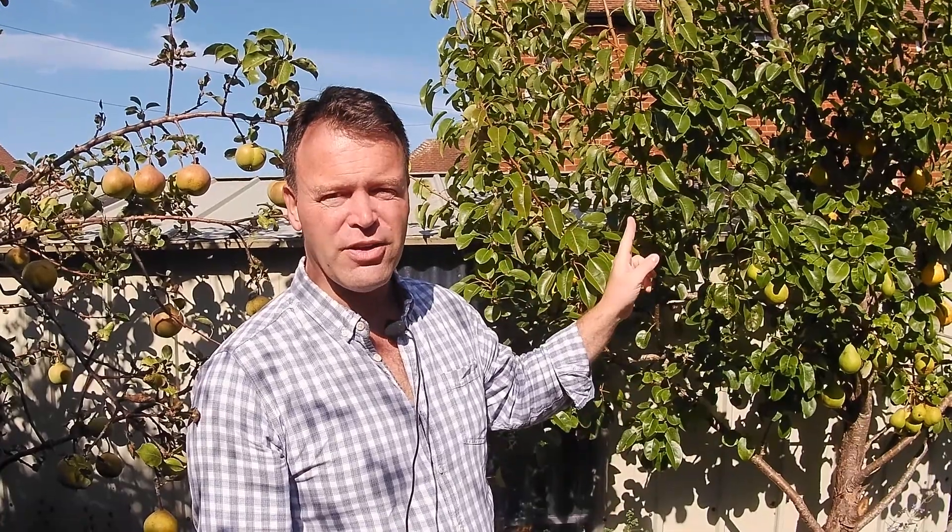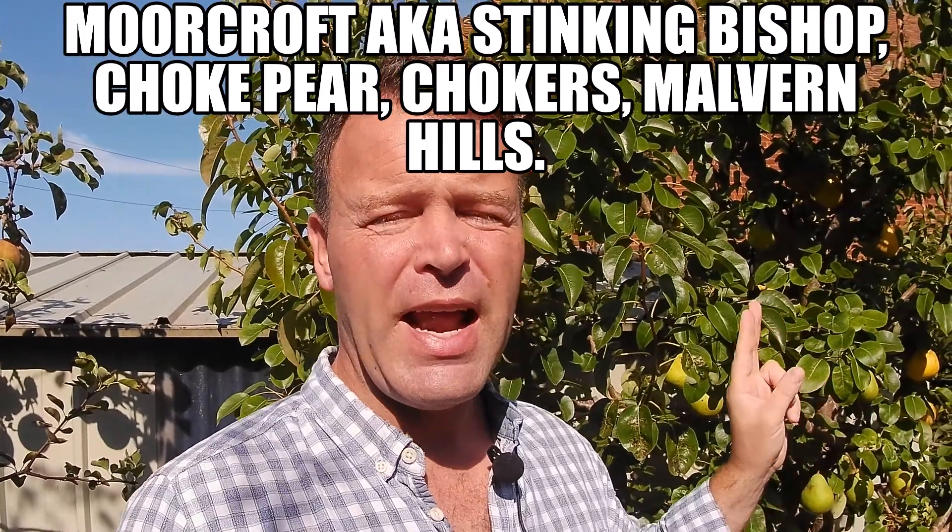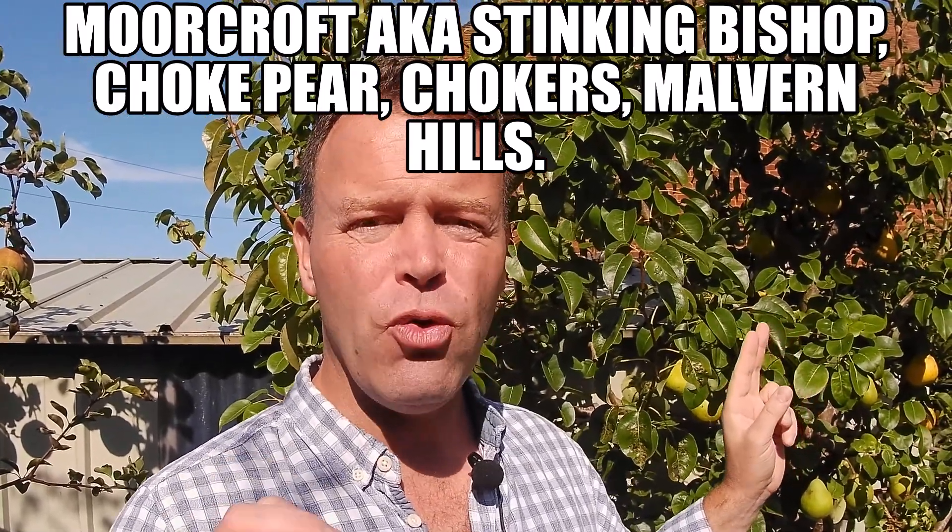Hi and welcome to Deep in a Bunker, where it is the time of year — it is the pear harvest. This year is a very special year for me because it's the first year I'm gonna be making pear cider using my Moorcroft tree. Really special tree, highly astringent pears, absolutely perfect if you're making a single blend perry pear cider. So enough talk, let's get on and pick 'em.